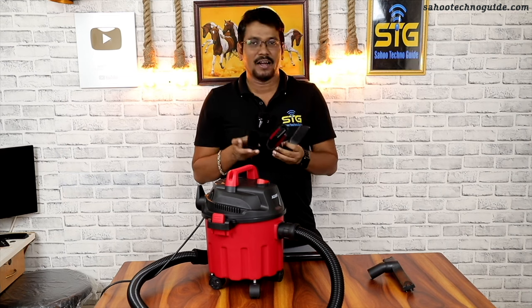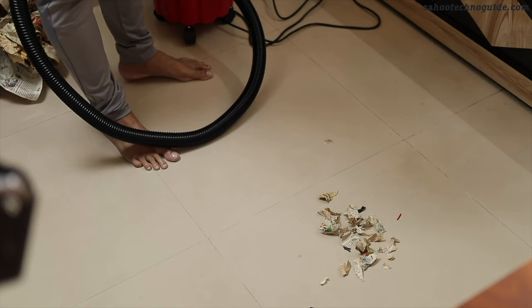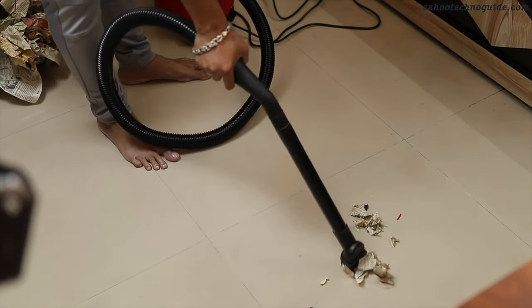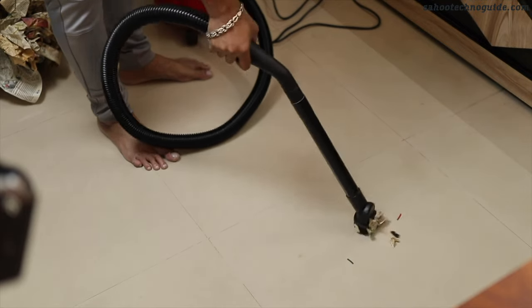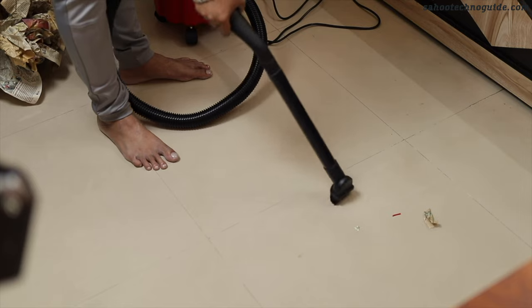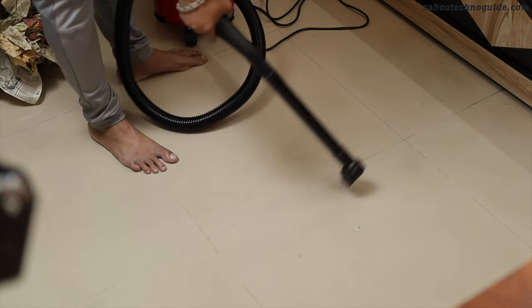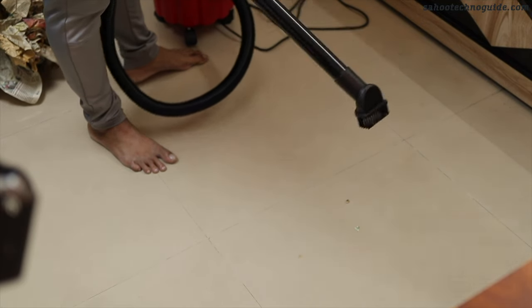According to your requirement, you can use suction or blower. You can see that the brush has picked up all the paper and garbage from the floor — everything has been removed cleanly.